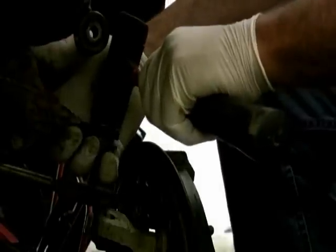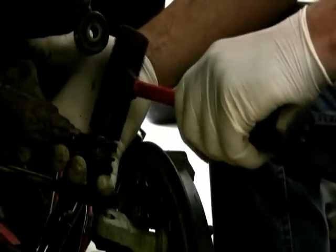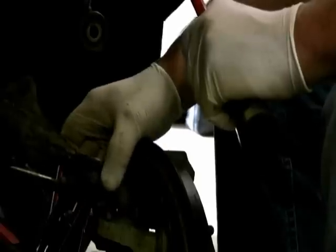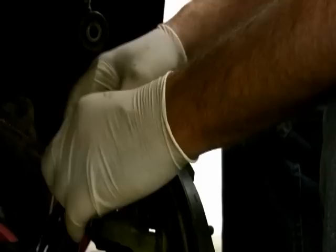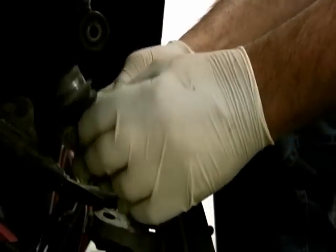After a couple whacks it started to come, so now I just hit it lightly and there we go — it broke free. You could spray some PB Blaster down in there and that might help it to come out. You can see where it's shiny right here — that's where it was sitting in that A-arm.